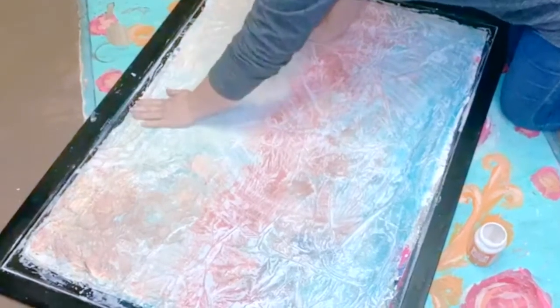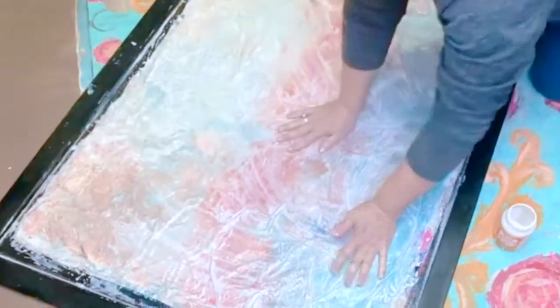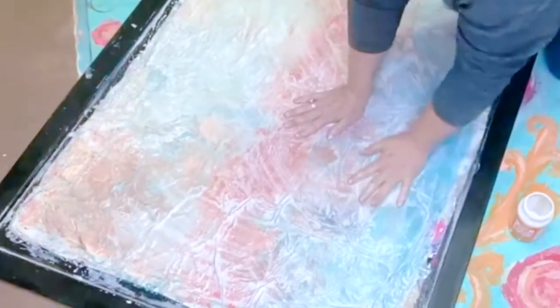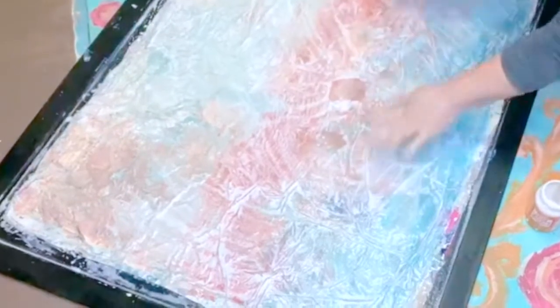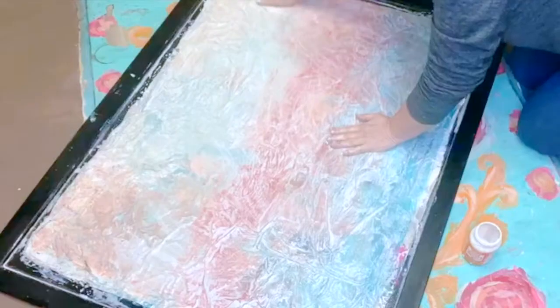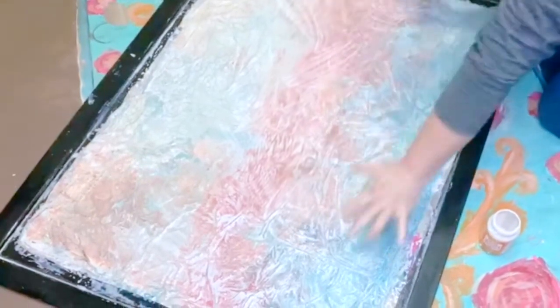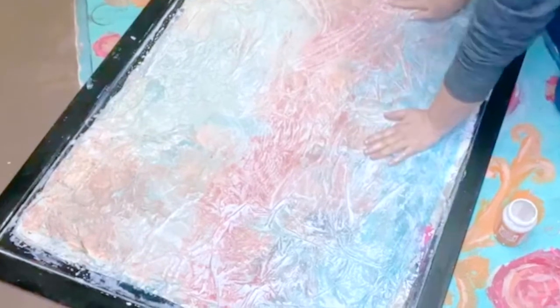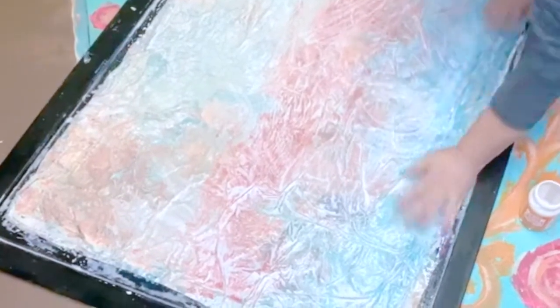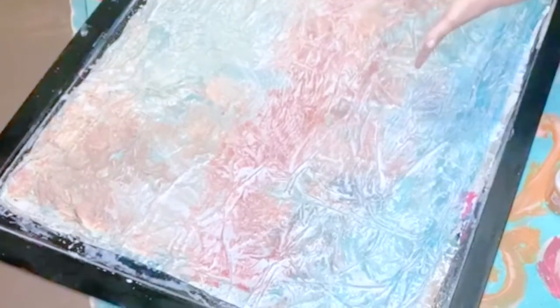If you don't want to buy wall art that's expensive, if you're not already a thrifter that paints and gets framed art that's old and outdated and paints on it — if you don't feel you can do that, you can even get just cardboard, put press and seal over that, paint it. There wouldn't be a frame, but you could build a frame and put it on your wall, and nobody would be the wiser that it's not canvas.